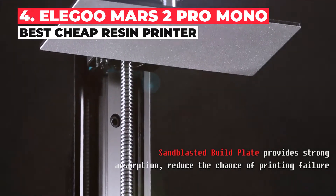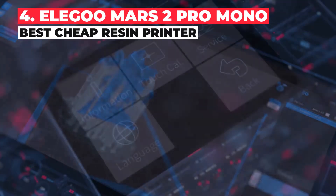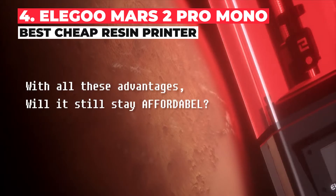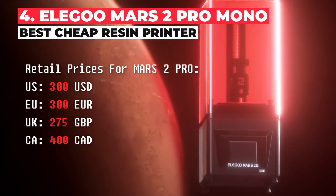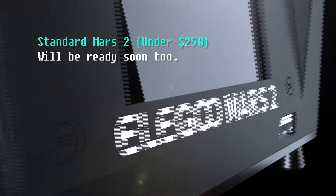It's got a 2K LCD projector and comes with Chitubox slicer built especially for resin printing. Overall, it's a fantastic printer for such little investment — an almost unthinkably cheap price for a resin printer — with a good 120x68x155mm build volume.